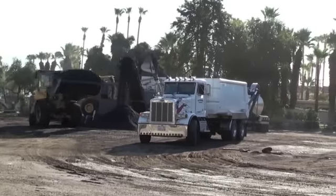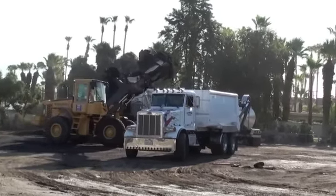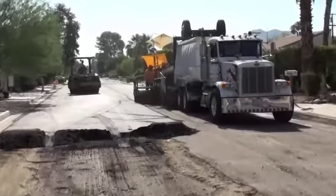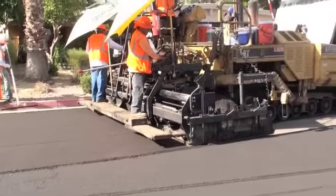After the trucks get loaded with the recycled asphalt, those trucks go directly out to the paving operation. They back up and dump directly into the hopper of the paving machine.